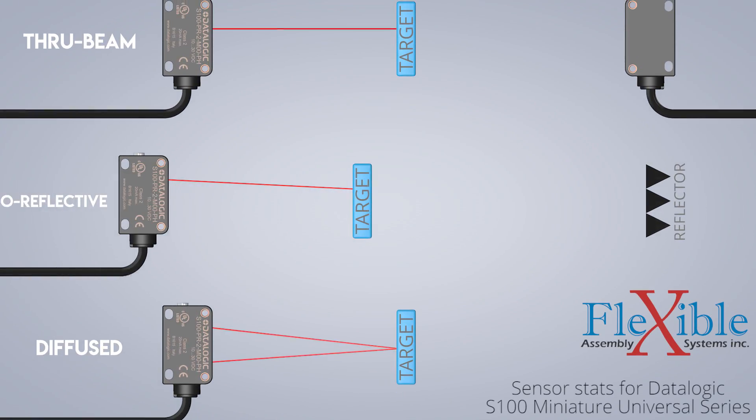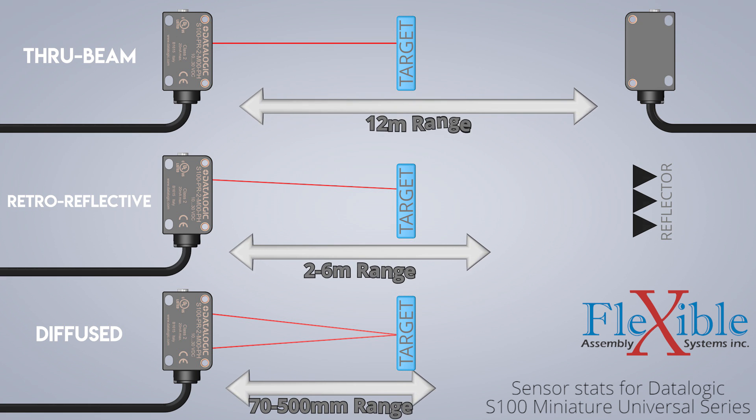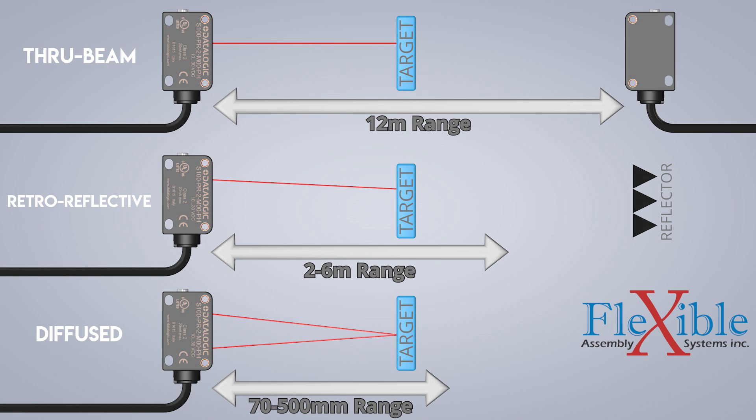ThruBeams have the longest detection range since the emitter and receiver are housed separately. The S100 ThruBeam sensor can be placed as far as 12 meters apart. If you have an automatic garage door, you most likely have a ThruBeam sensor running across the opening to detect if somebody is present in the door's path.